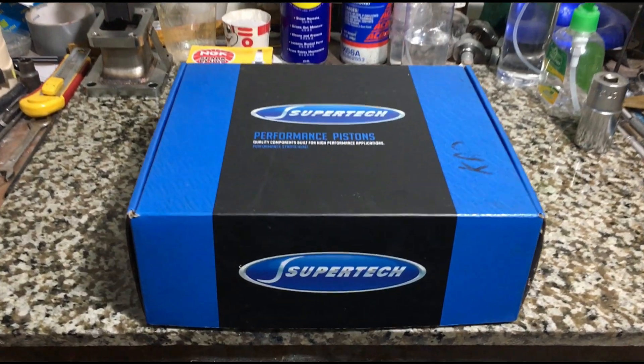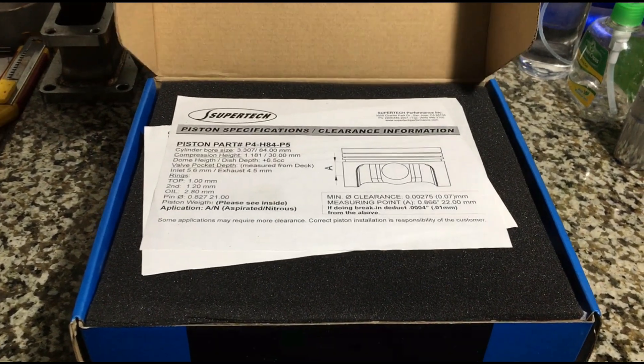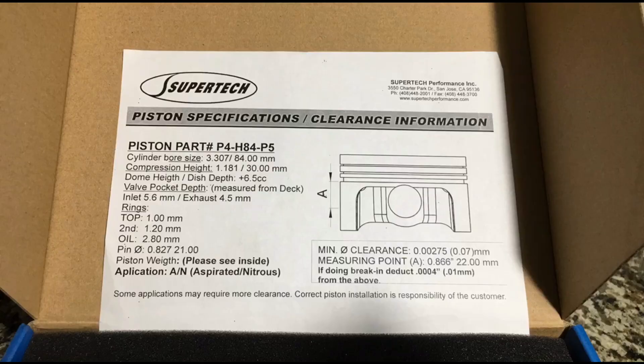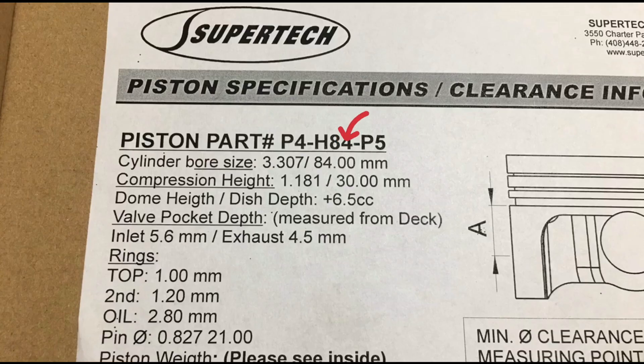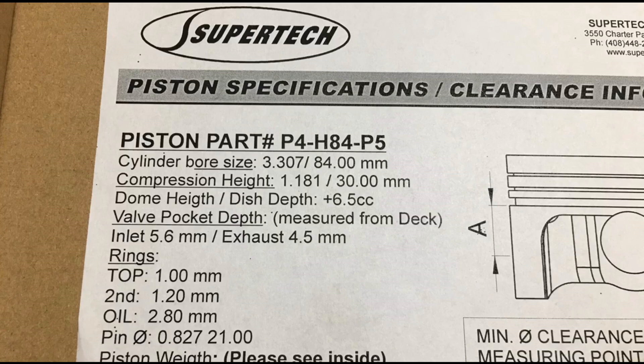We're going to open it and show you the spec sheet, which most of the time people just ignore or don't pay attention to. There are a lot of important things here. As you can see, it's 84mm bore or 3.307 inches, then 30mm compression height or 1.181 inches, and of course a 6.5cc dome. The thing is, if it's measured in inches, there's a few decimals. But if it's measured in millimeters, there's always a few decimal points on the inches side.